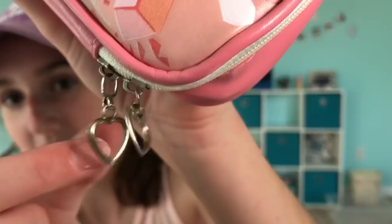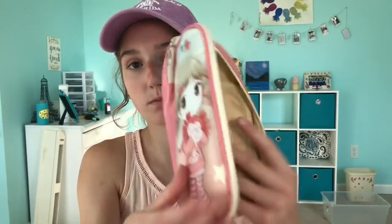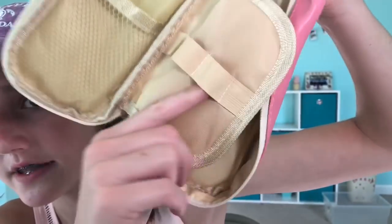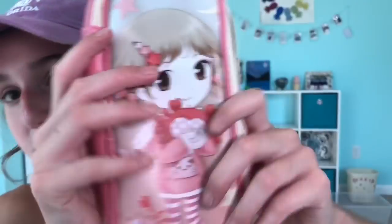The next item is this kawaii pencil case, and here's what it looks like. It has this super cute girl on it — it's like a cartoon or anime, I'm not positive. It has these super cute heart zippers. In here you can put whatever, and then here you put pencils, pens, markers, things like that. And it has two extra pockets on the side. So this is super nice. It's like a fake leather.